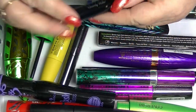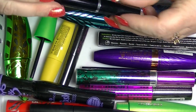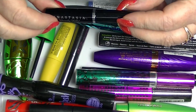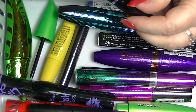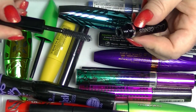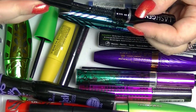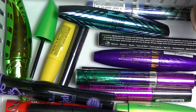I have an Anastasia Beverly Hills Lash Genius. This is the thing that supposedly turns other mascaras waterproof. I have used this once or twice, but I didn't notice any difference. Basically, it's a clear top coat that's supposed to turn other mascaras waterproof.